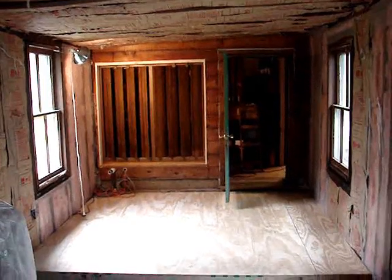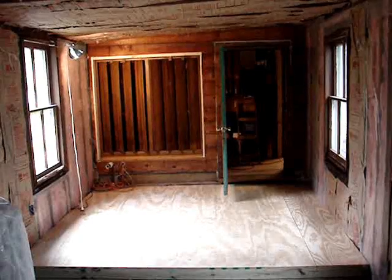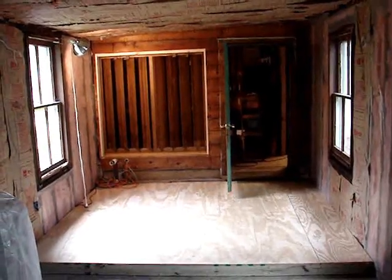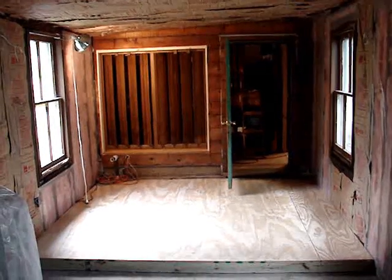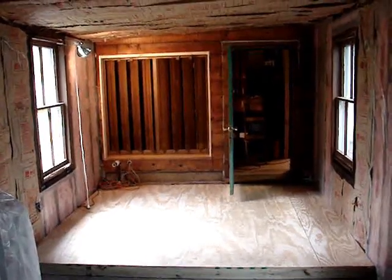And then when the other half — the half that I'm standing in right now, which we'll call the north half — is done, I'll just put up a wall of plastic to separate it off for all the drywalling and sanding and so forth that goes on with that.